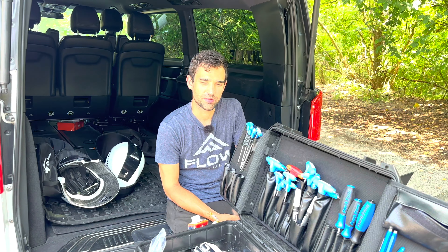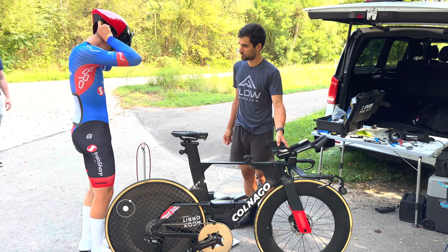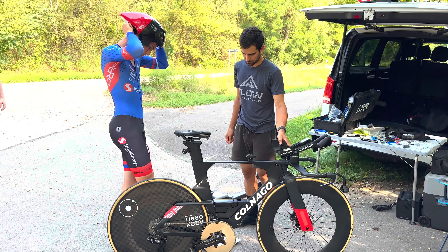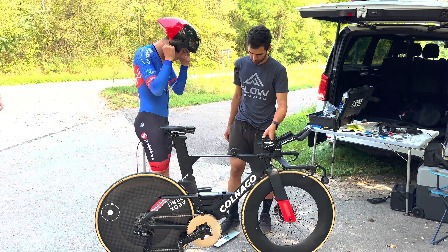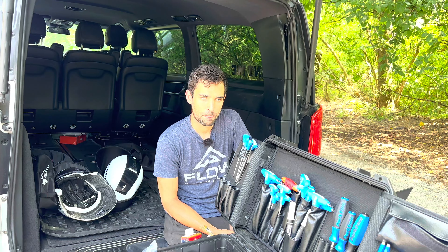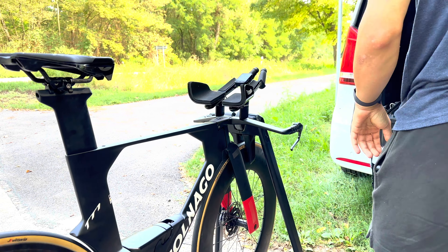Hi guys, Ryan here and welcome to another testing video. Today we are out here with Kian, a junior rider from the UK slash Switzerland, on his Colnago TT1, and we're just in the process of setting up his position.